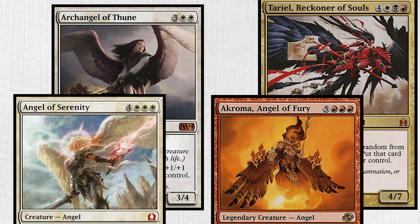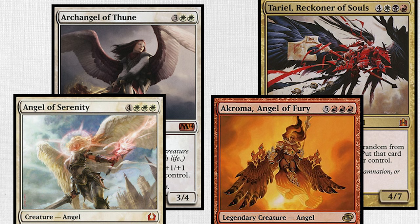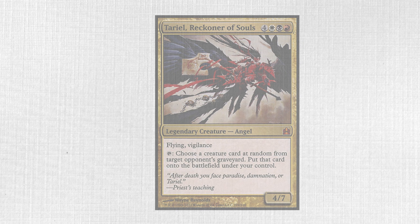This one was easy, too. Terriel is the Wayne Reynolds angel. The other angels, in contrast, all have very soft details and atmospheric depth. Terriel looks like a badass flyer made of a thousand triangles.